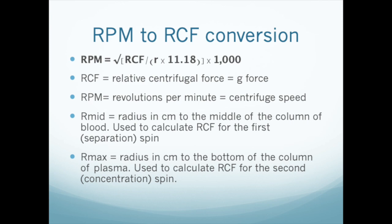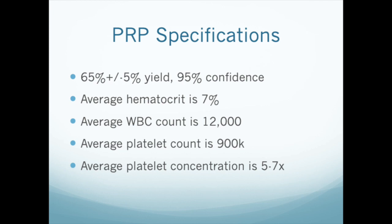A few more words about setting your centrifuge. Most test tube centrifuges are calibrated in RPM — revolutions per minute. Since relative centrifugal force is specified in G's, you will have to convert G's to RPM in order to set the centrifuge. Conversion calculators are available on a number of websites, or you can use our app, PRP Calc. For details, please watch our PRP centrifugation video.